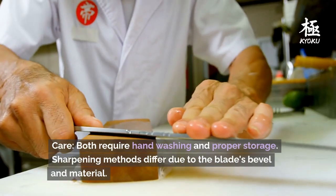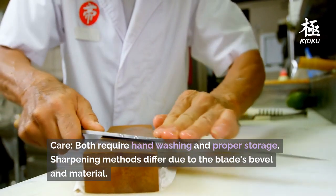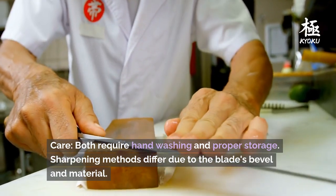Care: both require hand washing and proper storage. Sharpening methods differ due to the blade's bevel and material.